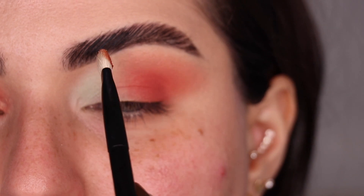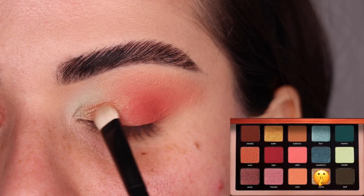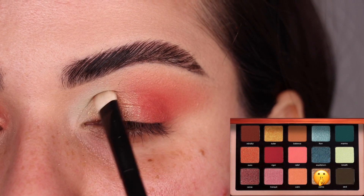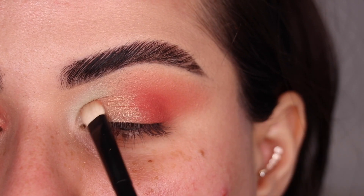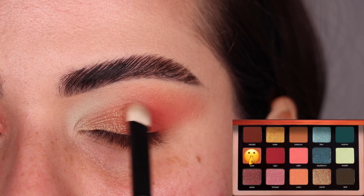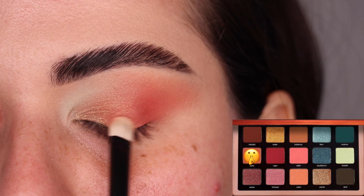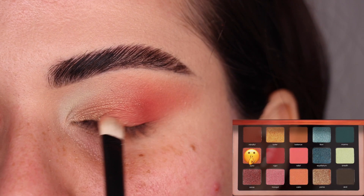On my Refer No. 2 brush, I'm going to use the color Yama and pack it on my eyelid halfway in. Then with the same No. 2 brush and a little bit of the color Aura, I'm going to put it right on the edge of my matte warm section. Here's the top of the second look — let me go ahead and put on some makeup and I'll be right back to finish up the under eye.